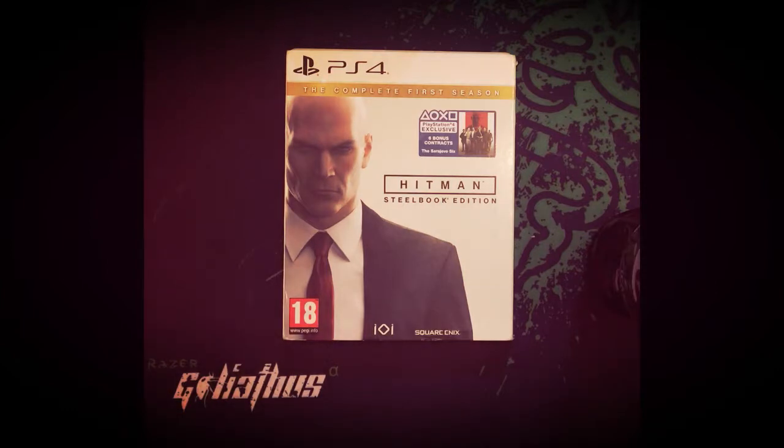This is Ashobi from Technology Clearator and today I'm going to unbox Hitman: The Complete First Season for PS4. They launched this game digitally first and then came up with a steelbook edition for both PS4 and Xbox One.